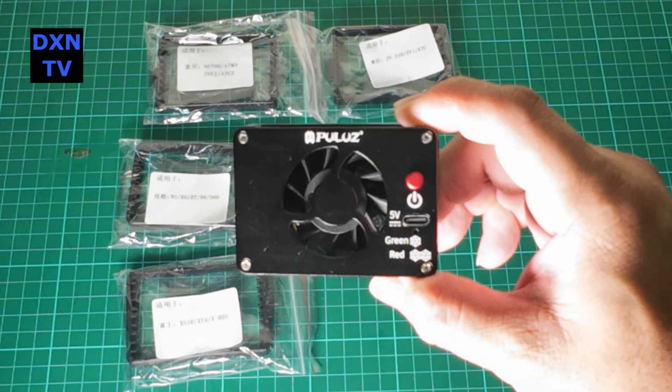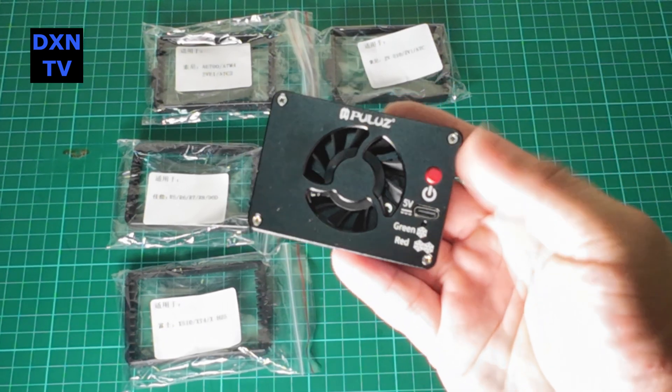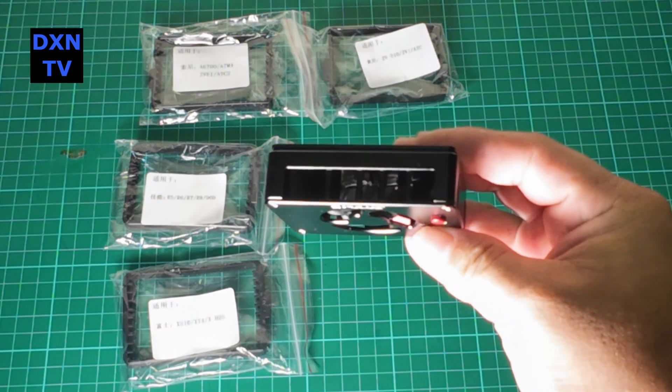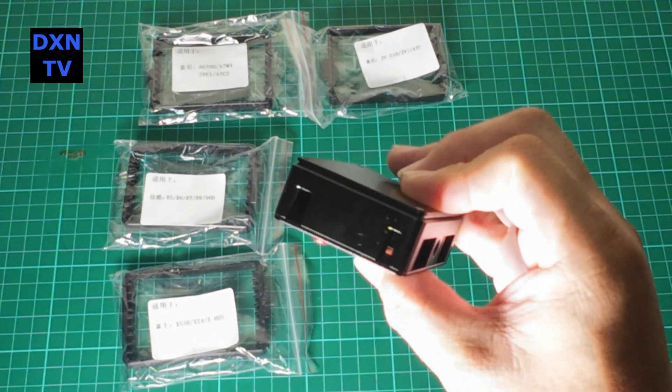We know overheating is a common problem for shooting 4K videos with mirrorless cameras. Among many of those little fan coolers, we've decided to try out this unit from Pulu.